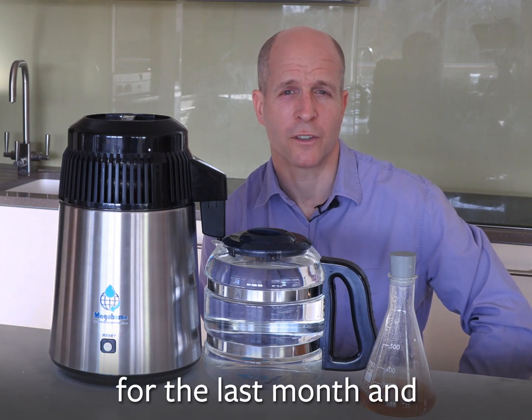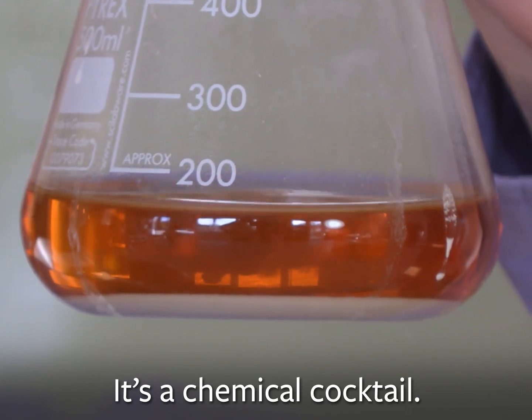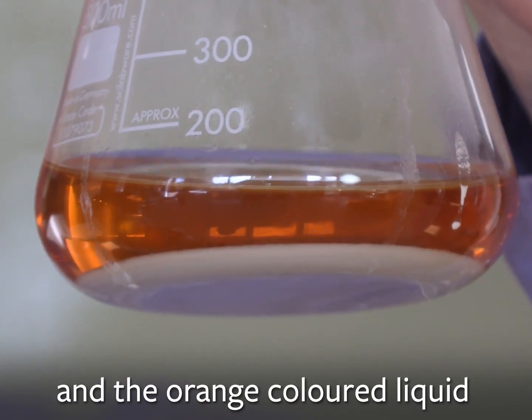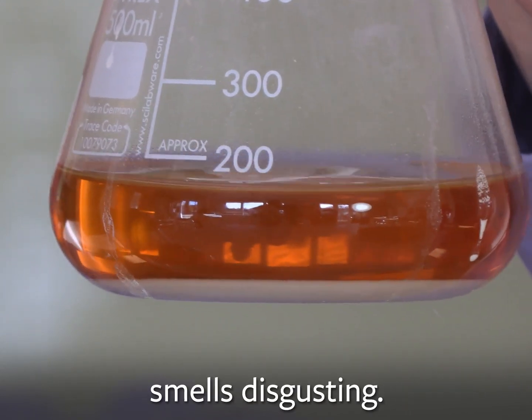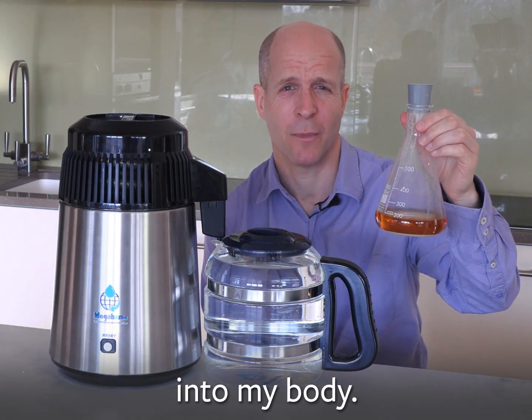I've been distilling my tap water for the last month and this is what I've removed. It's a chemical cocktail. There's a fair bit of scale and the orange coloured liquid smells disgusting. Personally I do not want to put this into my body.